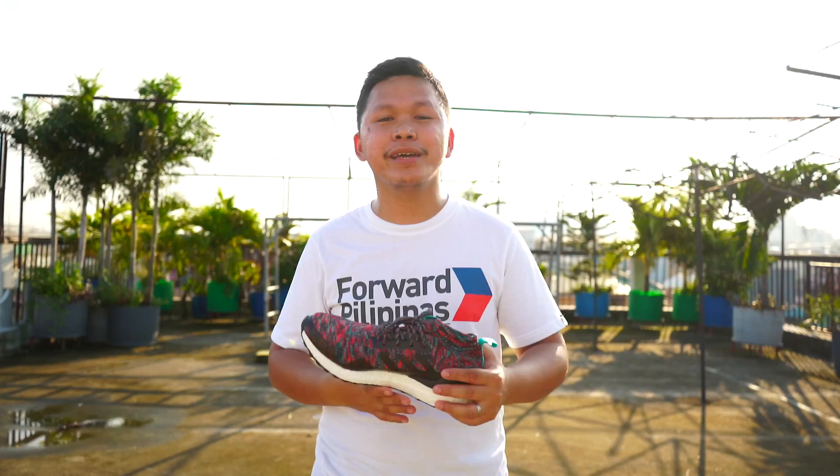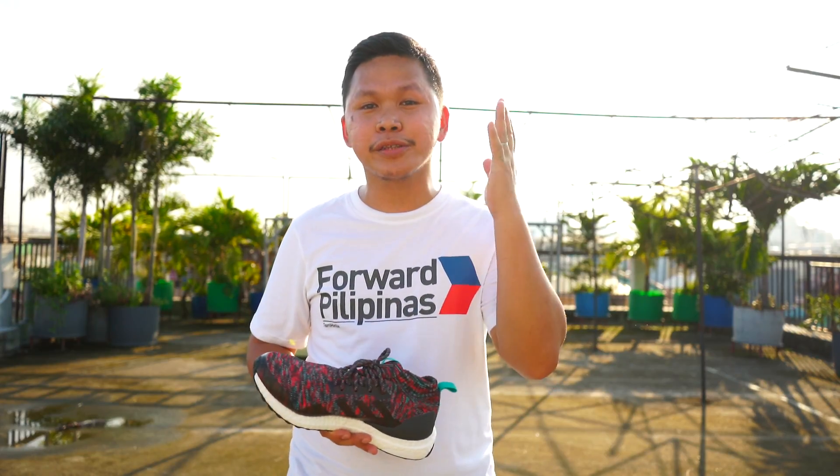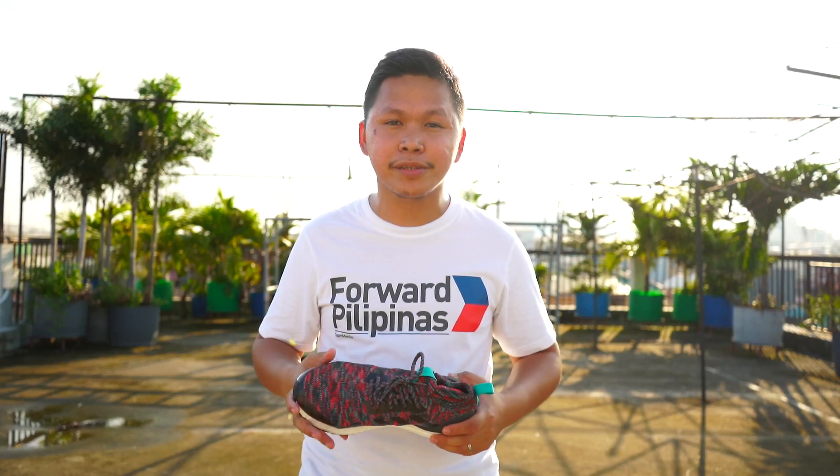Hey guys, what's up? Welcome again to another video, and to all the new subscribers, thank you for supporting the channel. And if you haven't yet subscribed, please do because I have an ongoing giveaway. I'm going to give away a Pure Boost Go model in your own size.